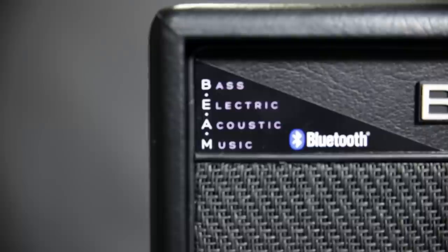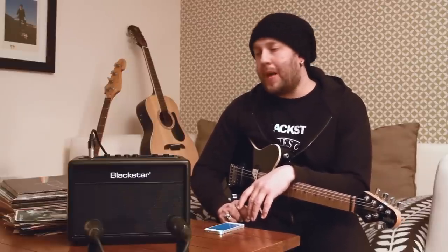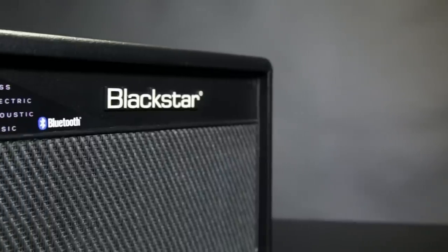Beam is an acronym for Bass Electric Acoustic Music, so this really is a dream come true for the guitarist at home that might be wanting to just jam and play all three instruments.